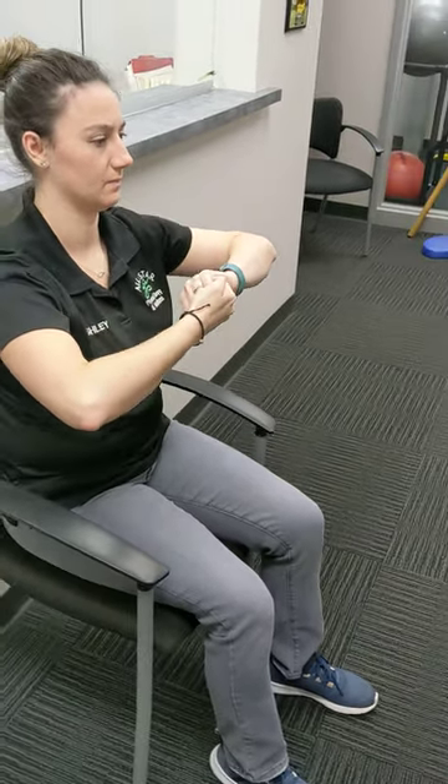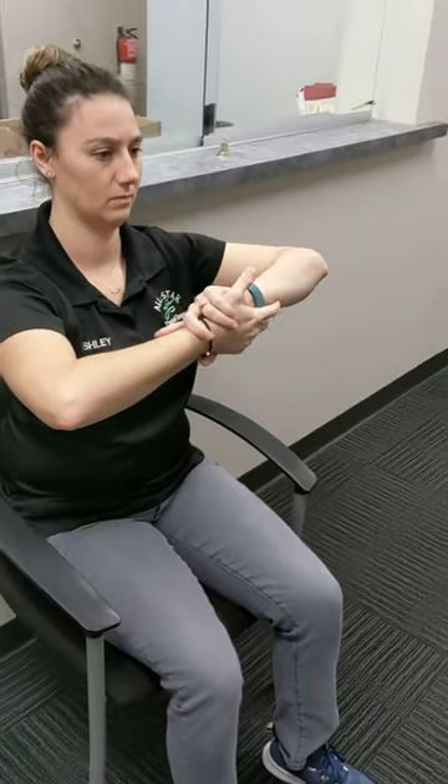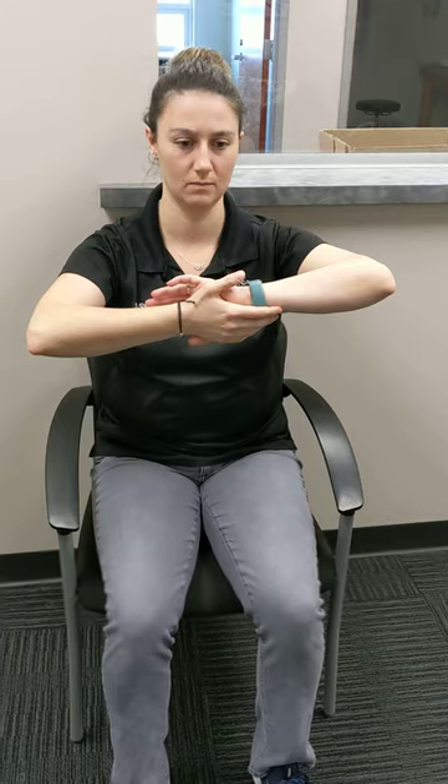After completing those, the next thing she's going to do is push her palms together. The first exercise causes a distraction at the shoulder, while this one causes compression at the shoulder — both things help activate the rotator cuff. Same as before, as she's pushing together, she's trying to keep those shoulder blades squeezed.